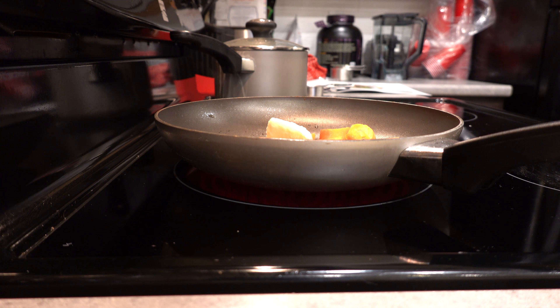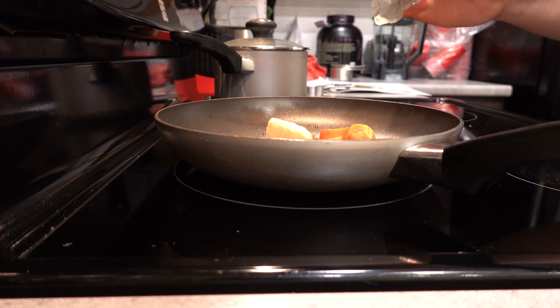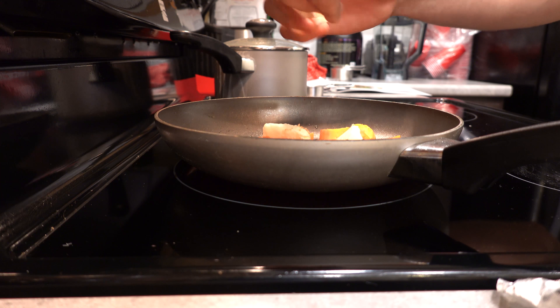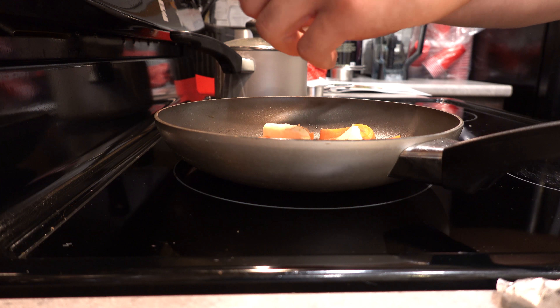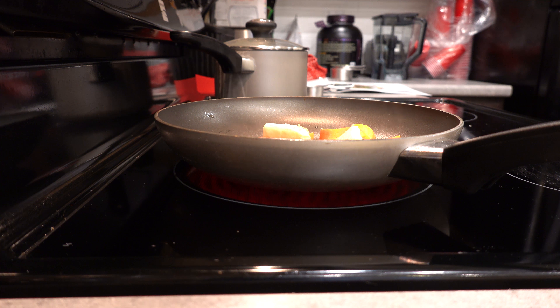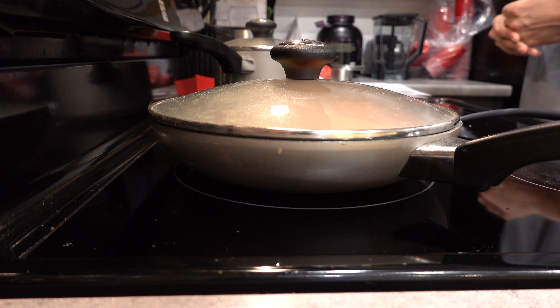You get to choose how much butter and brown sugar you want to add. If you're being more calorically conscious you can decrease the amount; if you need more calories — particularly fats or carbs — you can add more. For me, even though I am cutting, I wanted to add these to go all out trying this meal, and it's not too hard to accommodate them by adjusting my macros accordingly for other meals throughout the day. I'm steaming them all together and giving it a few minutes to cook.